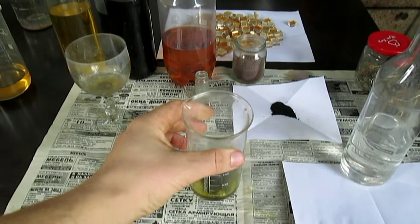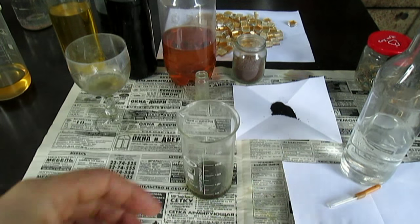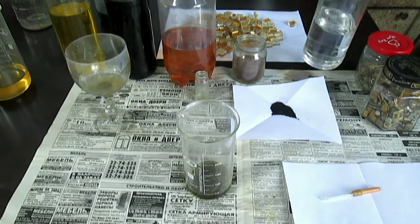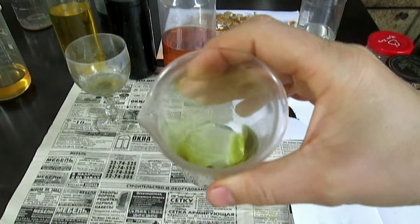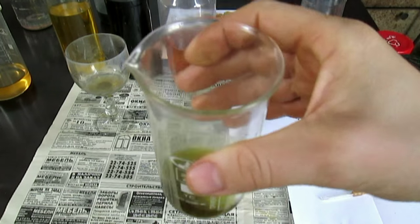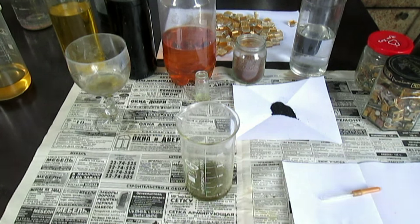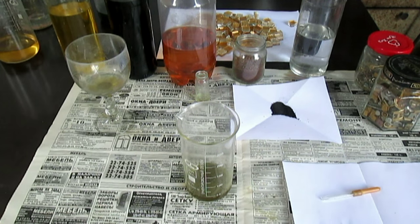Видите, да? Как видите, я не вру — о чём мне врать? Я вам сказал: супервещество, уникальное просто. И его ничто не заменит, ничто абсолютно. Нет, это не цианид калия, если кто-то вдруг подумает. С цианидом калия я ещё вам покажу обзор — я о нём знаю всё.